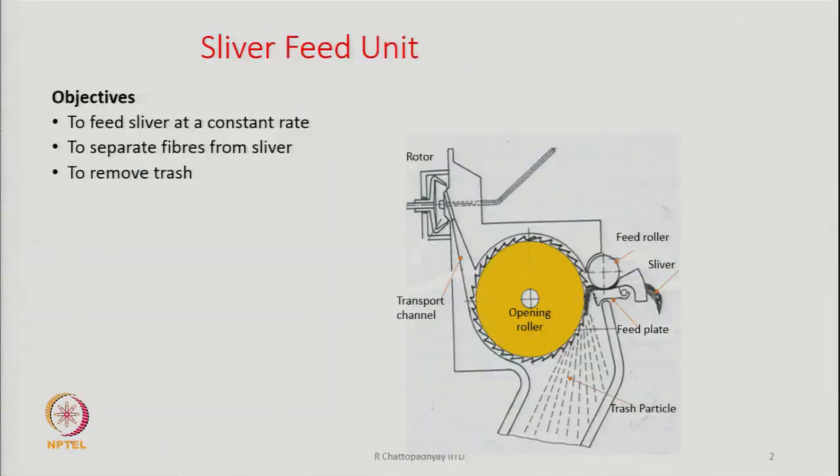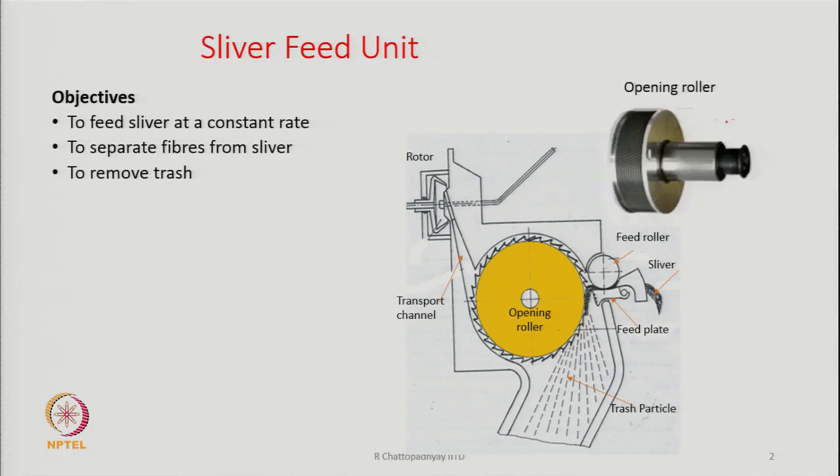A unit is shown here: feed roller, feed plate — this is the zone where trash particles are escaping. Then we have the opening roller; an opening roller image is shown on this side. Then this is the transport channel through which the separated fibres will move and reach the rotor box. The rotor is here. So this is a cross-sectional view of the sliver feed unit.